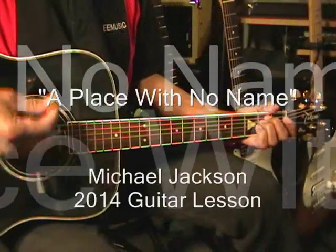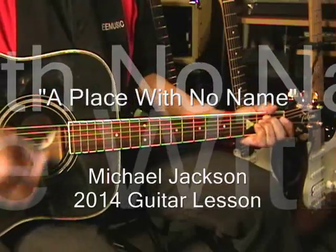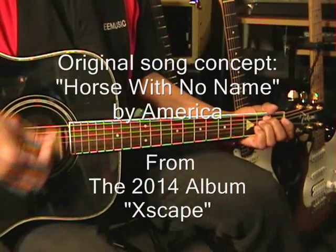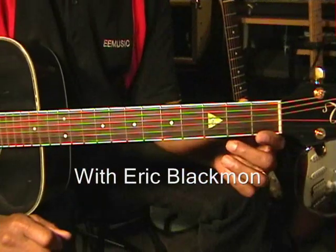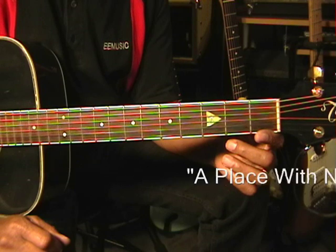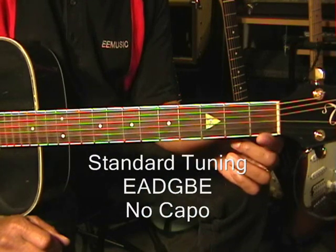Welcome to Eric Blackman Music. Hi and welcome to How to Play A Place with No Name by Michael Jackson, from the Xscape album. The guitar is tuned standard, E-A-D-G-B-E, and we're not using a capo.